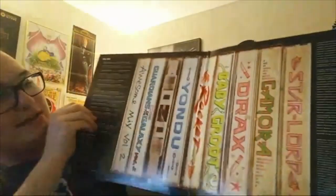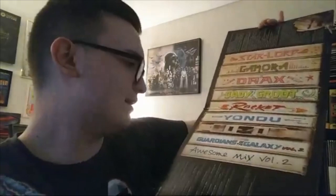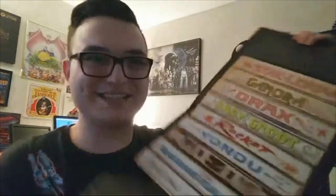I'll just turn my head and there it is — we have the inner art. So we have Star-Lord, Gamora, Drax, Baby Groot, Rocket, and Yondu — Guardians of the Galaxy. They all look like cassettes, which is a really cool design touch.